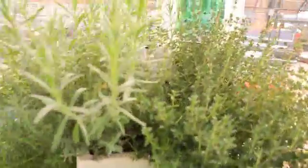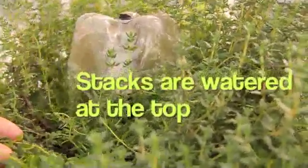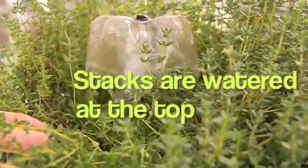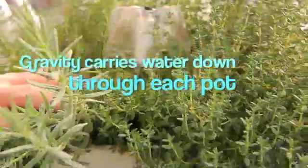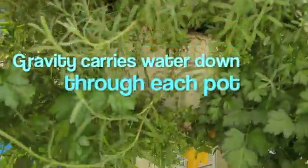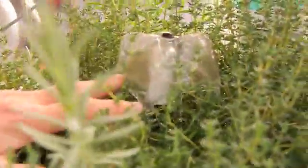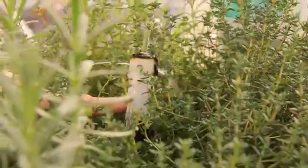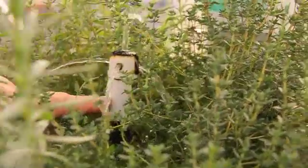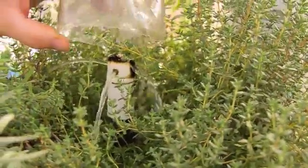This is a system you can make yourself. Anthony, who works with us, designed his own system using plastic pots that he stacked up, an aquarium pump, and a hose that brings water up to the top. The parts we're using include the top of a two-liter soda bottle, a piece of PVC pipe, and another piece — each about twenty cents. Plus an aquarium pump, and you're on your way.